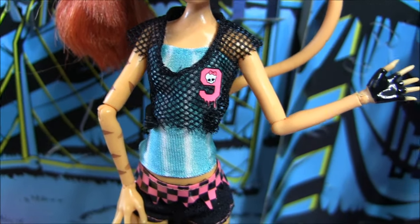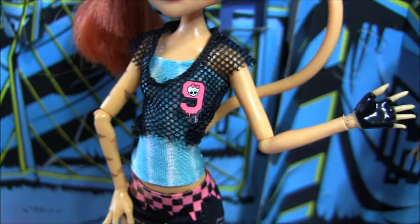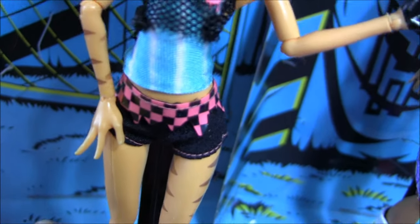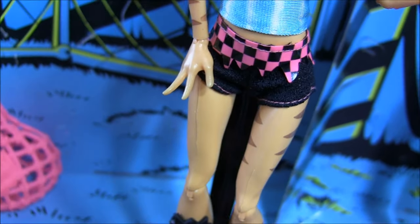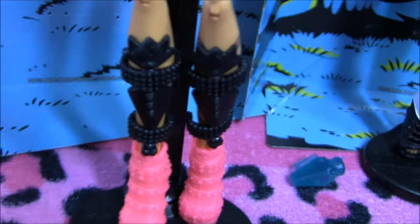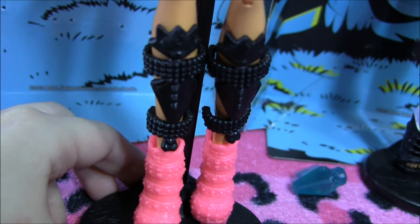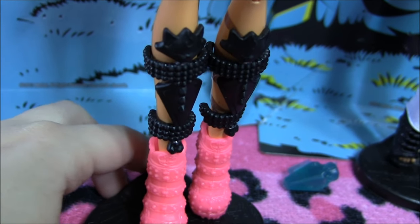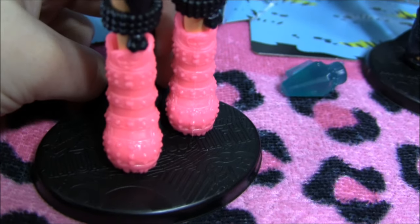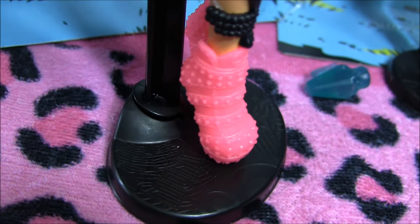Her outfit is super cute — she's got a cropped fishnet top with a 9 on it with the Monster High logo, and underneath a blue top. She's got some checkered pants; they kept Toralei's checkered theme, which is really cool. She has cat-shaped shin protectors, which is a super awesome detail. And her shoes are the coolest — they're this bright bright pink with Monster High skelet-shaped belt buckles in the front, and there's no heel.